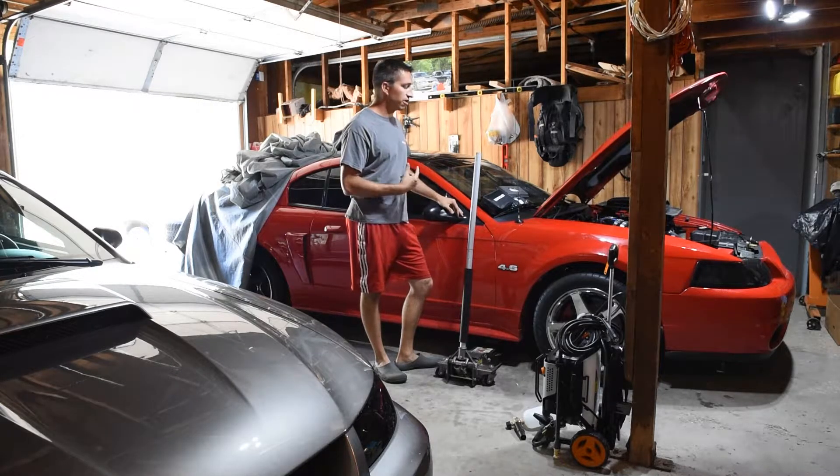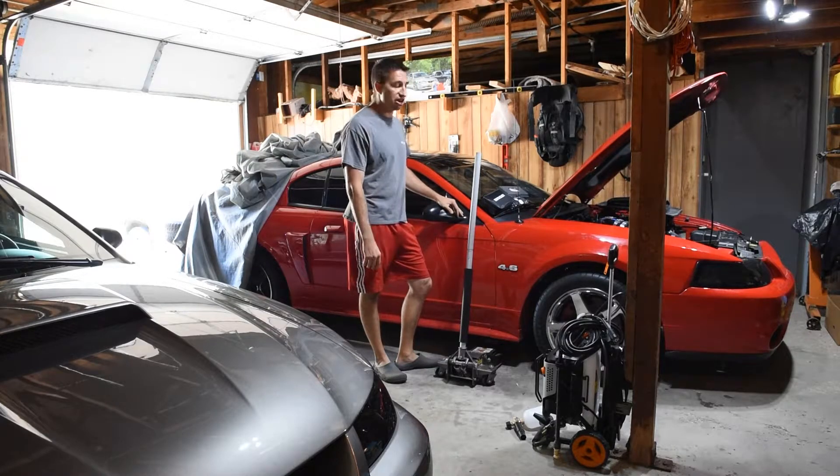I'm going to go ahead and move the camera over here. We're going to start it up and that light should be blinking. It's not blinking — it's not pulsing, which is the reason the injector is not going to work.